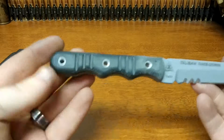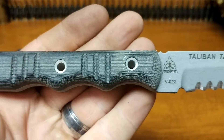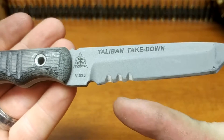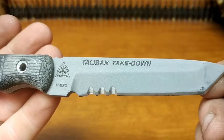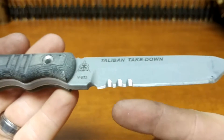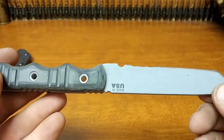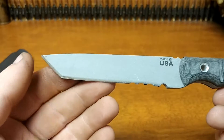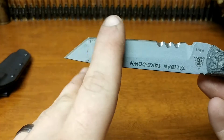Moving on to the actual knife itself — it has a G10 handle. It has discolored; it was originally a green handle, it's now kind of a grayish black. It's inscribed with the TOPS logo — I believe that's a steel marking imprint — and the Taliban Takedown name as well. It is a tanto point with a small serration, and does have some kind of cera coating or finished coating on it, not a straight-up stainless finish.